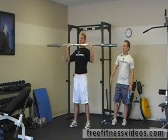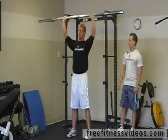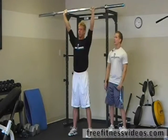Notice he's not using momentum to throw the bar up — he's just doing a standard military press, back straight, not putting his legs into it.